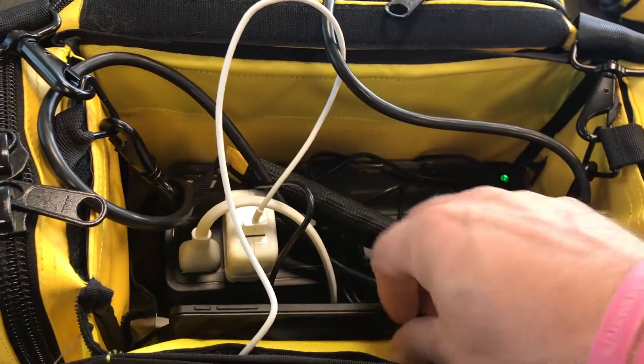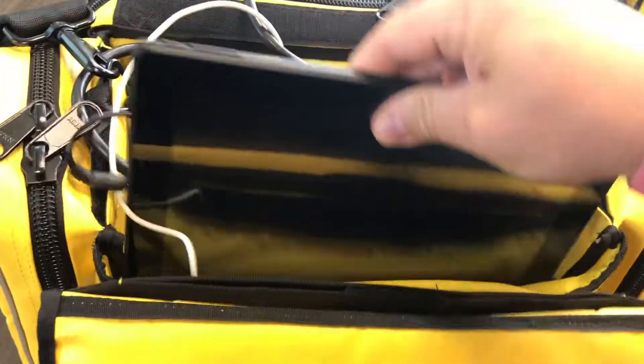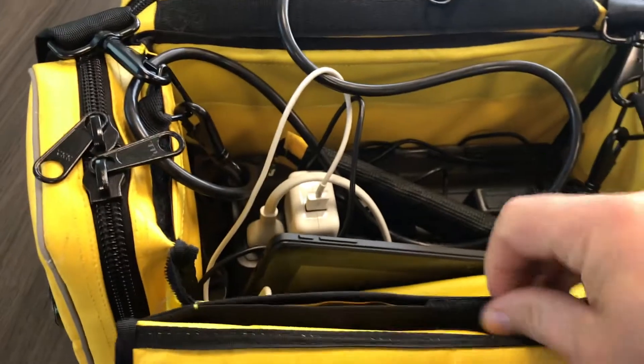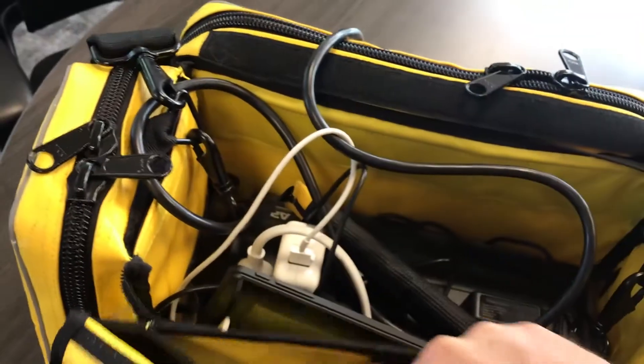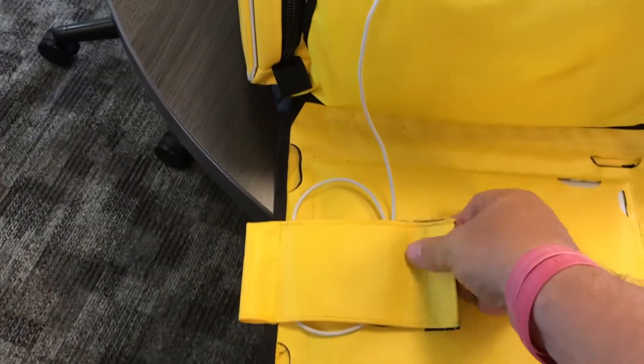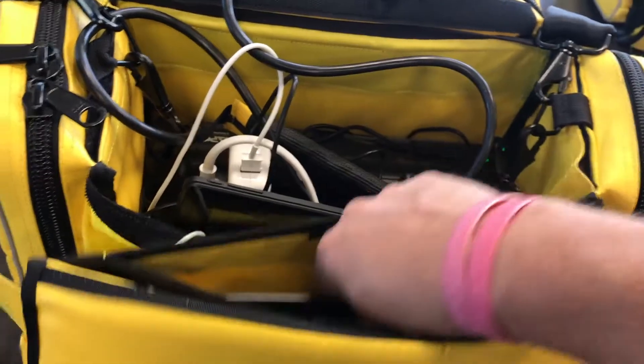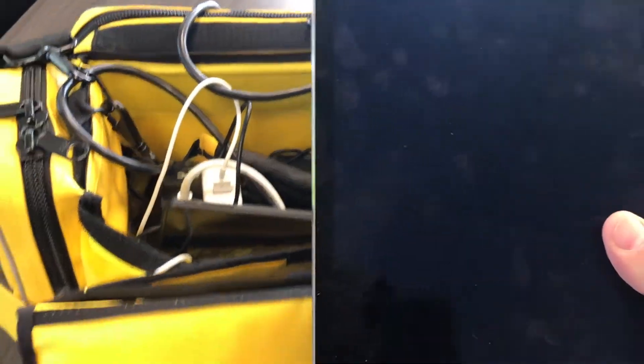We have some iPad charging cords here and we have two iPads in here. This one is the instructor pad, and then on the front here — if I can open this up — you have the iPad that would be the monitor. You can see it's plugged in here. To get it out, you just unplug it, go in here, open it up, and get the iPad out.